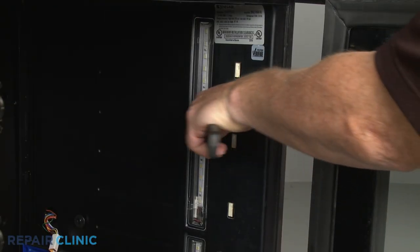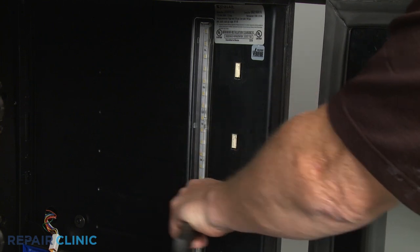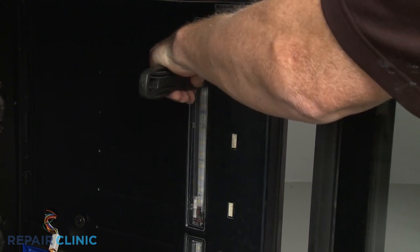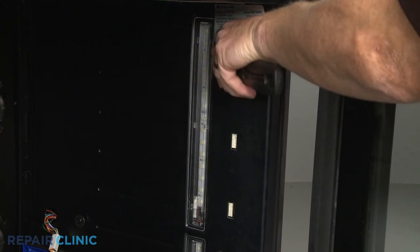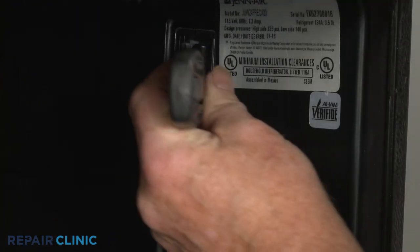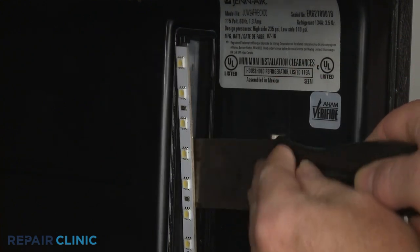Remove any additional slide rails if necessary, then use a putty knife to help detach the light lens. Be aware that some of the light lens tabs may break. If still intact, peel off the old light bar and disconnect the wire connector.